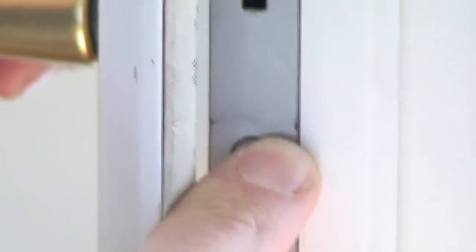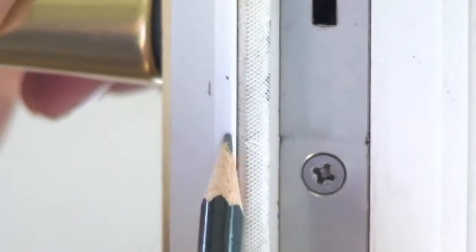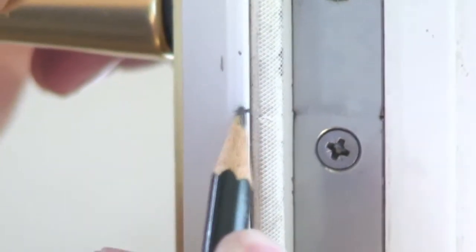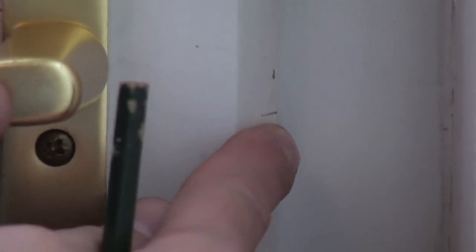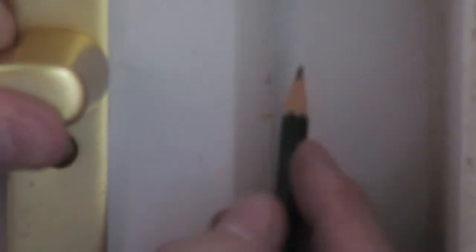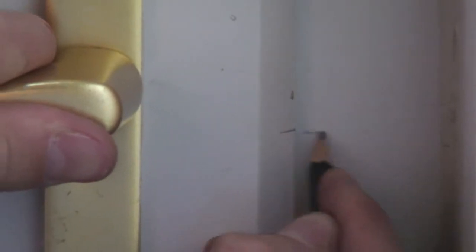Once you are satisfied the lock functions correctly, mark a pencil line on the door edge using the centre datum line on your Doormaster as a marker. Close the door and then transfer the centre datum line onto the door frame. It is vital that this mark is made as accurately as possible to ensure the rollers function correctly.